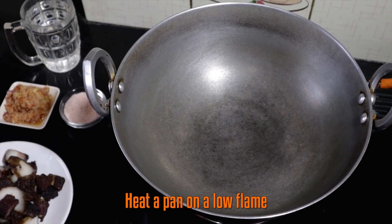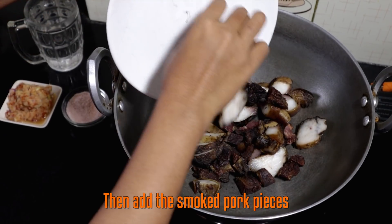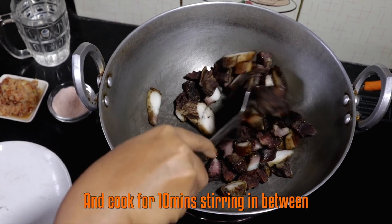Heat a pan on a low flame. Then add the smoked pork pieces and cook it for 10 minutes, gently stirring in between.